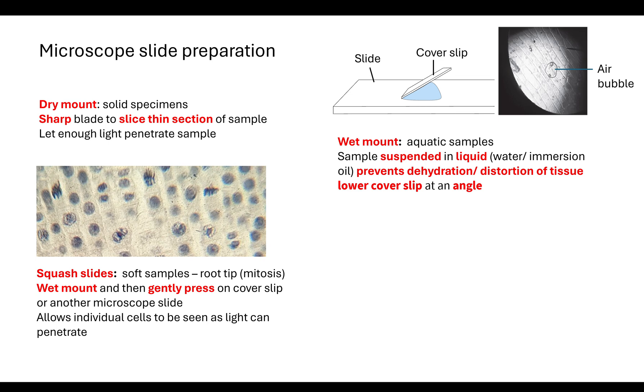The reason we do a squash slide is to allow us to see individual cells. We need as much light to penetrate through so we can identify different parts. If we're looking at root tips and mitosis, we want to see the chromosomes, so we need our sample to be extremely thin so the light can penetrate through and we can identify those chromosomes.